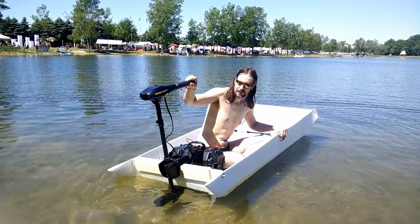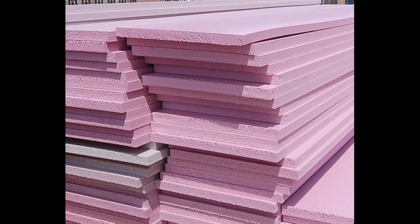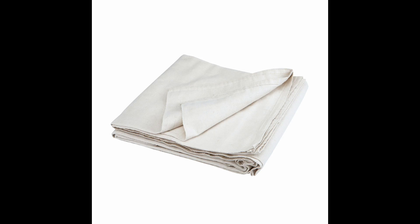Last summer I built the MV Dodgy Roger 1 out of coroplast and it did not sink. So this summer I'm going to step up my game for the MV Dodgy Roger 2 and use even more ridiculous building materials. It's going to be made out of extruded polystyrene rigid foam, canvas, and wood glue.